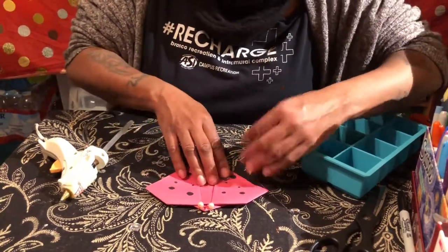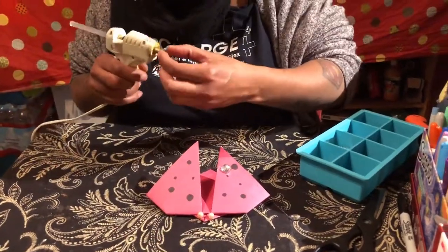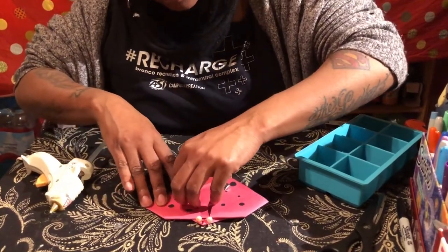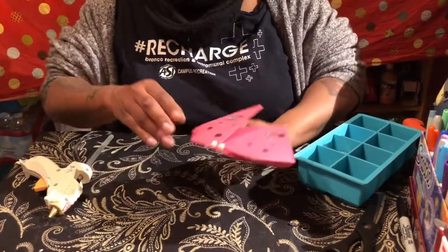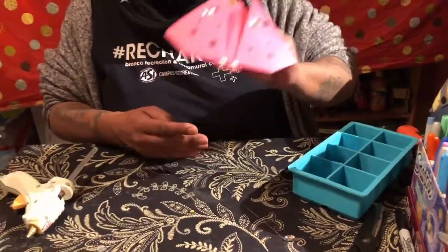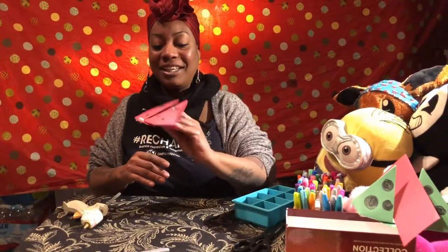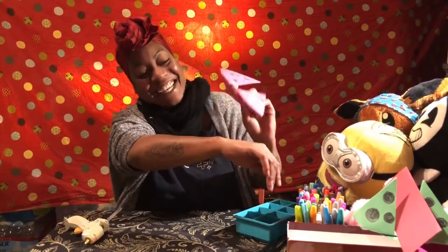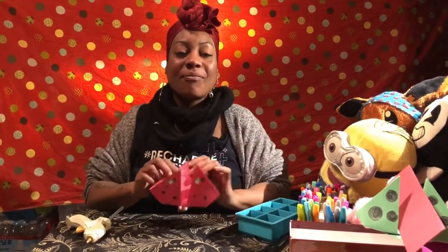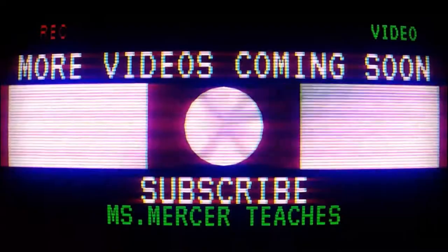I bejeweled it so that when my butterfly flies around you can see the wings shine. I think that's just wonderful — butterfly, fly butterfly! Morigami, Morigami!